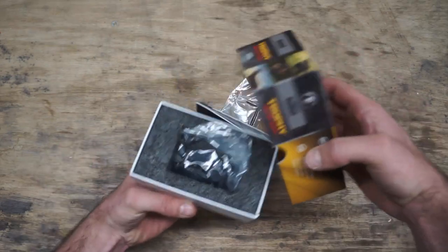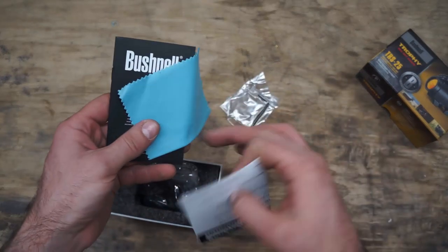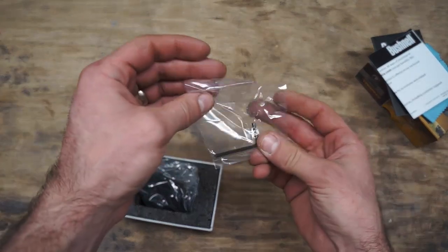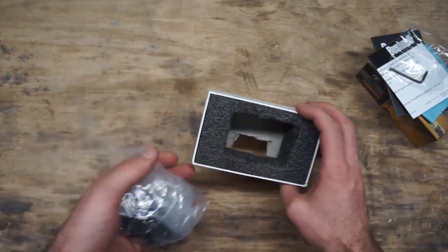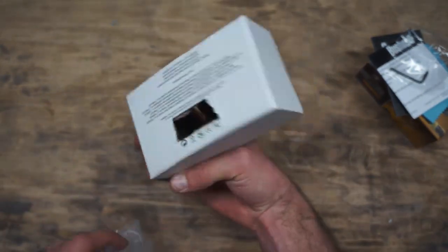Jumping into the box, the first thing you notice is a pile of random stuff. You have a lens cloth, some random brochures, and an allen wrench for tightening up the mounting hardware. Inside all the foam we have the optic itself. The back of the box is cut out because I had to mail in the UPC for the rebate.